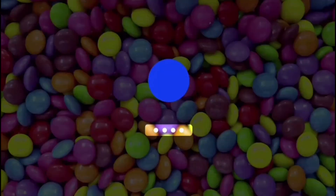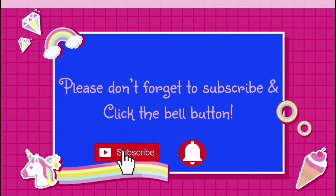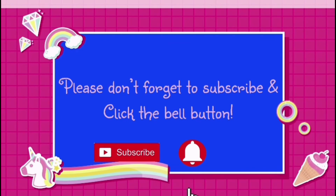Bye guys! Click the like button. Bye! How much is it? And you can check it. Bye! Bye everybody! Bye, everyone! Bye, bye!